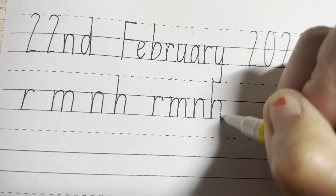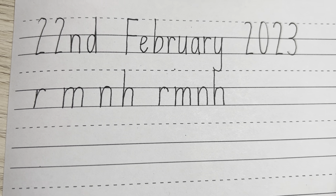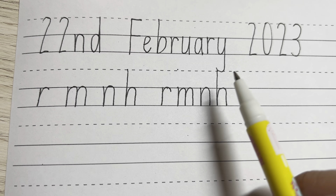And once you finish with the two sets, you can continue across the line and write some more: R, M, N, H in lowercase. You can start, make sure your H is nice and tall.